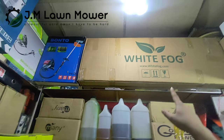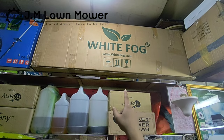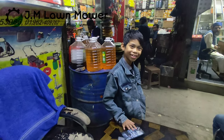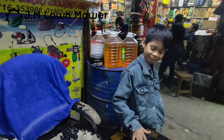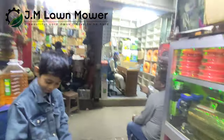It is a Fogar machine. This is a Turkish Fogar machine. This is a small Malik. I will show you the camera. It is a small Malik — this is the Fogar machine.